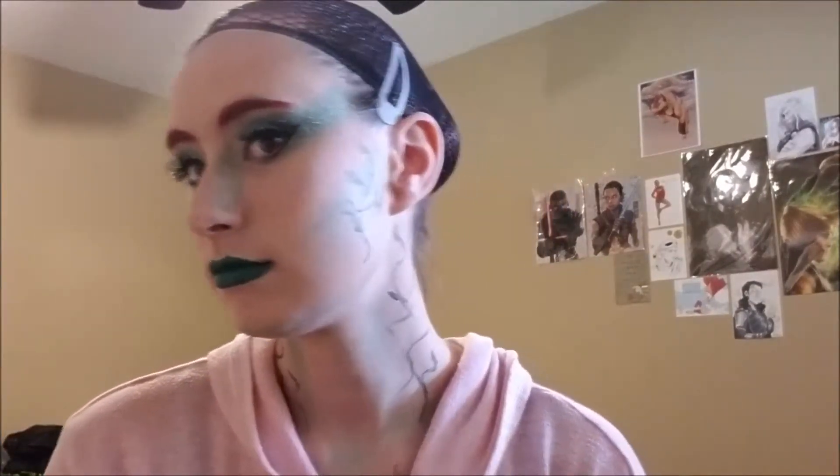It gives a slightly poisoned kiss effect — it's called this little poisoned cup look. And yeah, this is pretty much it for the makeup, and now for the costume.